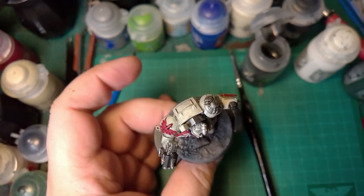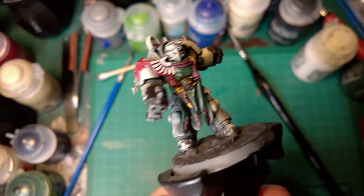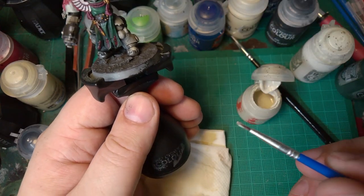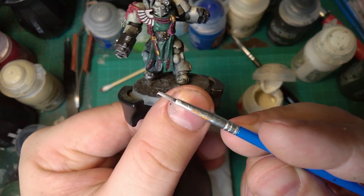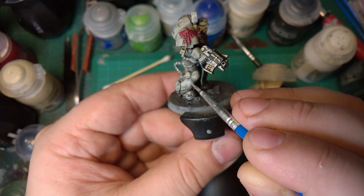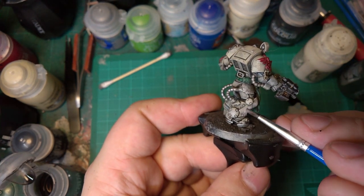Now we're going to leave that to dry. That's all dried out nicely now — it's surprising how much of a shaded look it gives. That leg, I'm not too happy with that little bit on the leg. So I'm going to get a little bit of Wraithbone base paint, get the excess off it so there's next to nothing on the brush, and just fix up one or two of these little areas. Then a bit of Nuln Oil after it's dried — just dab those areas to blend it in.